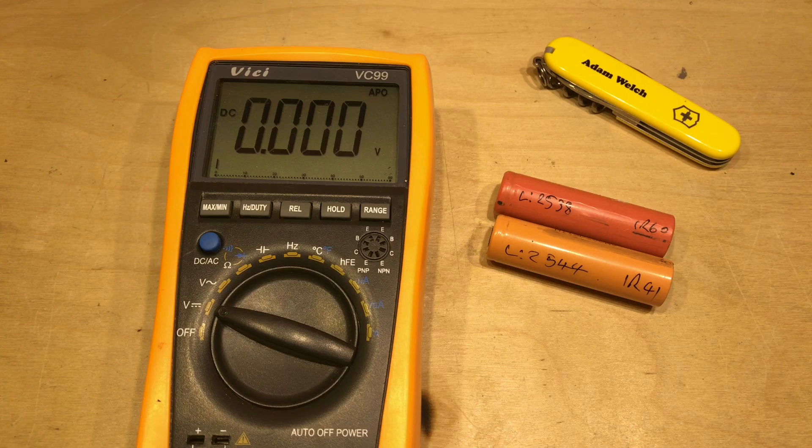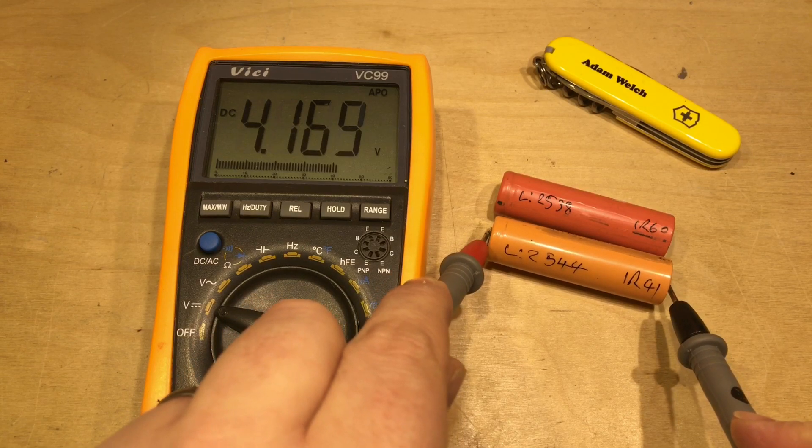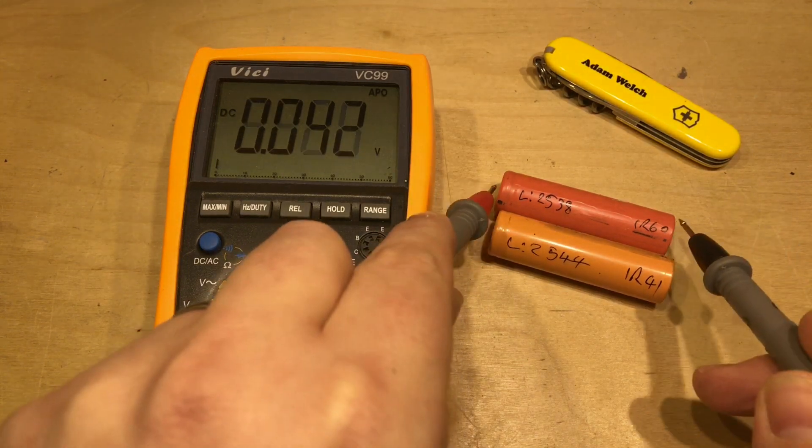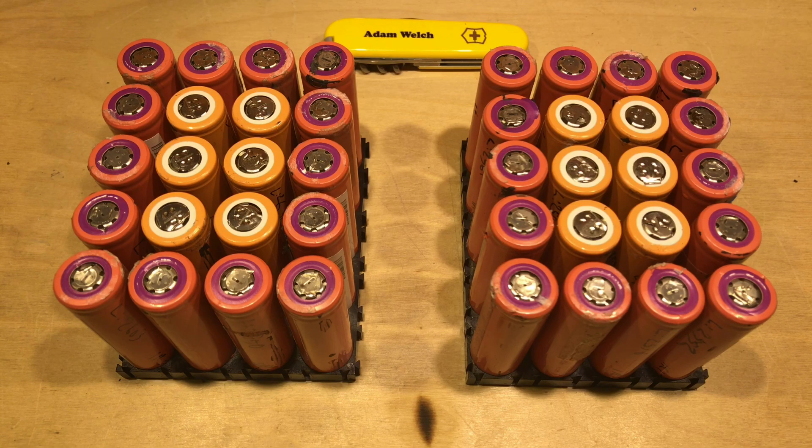After these cells went through the charge, discharge, and recharge process to find their true capacities, they've sat in a box for a few months - which is really important because I want to check the self-discharge. Testing these two now: one is at 4.16 volts and this one is 4.18 volts, well above my 4.1 volt threshold. They were charged to 4.2 volts, so if any self-discharge to 4.1 volts or below, I've decided they're not good enough and they go off to the recyclers.